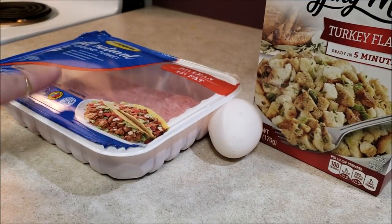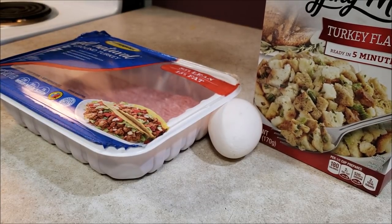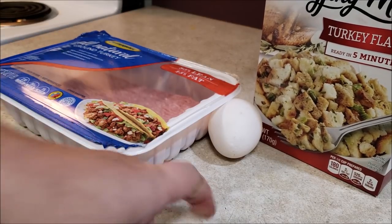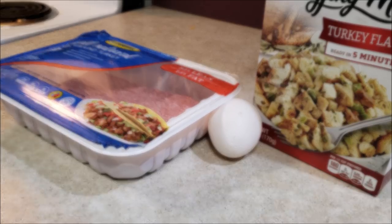And here's your ingredient list: one pound of ground turkey, one box of stuffing mix — turkey flavor if you want, other flavor if you want — one egg. That is your ingredient list. This is going to be so much fun.